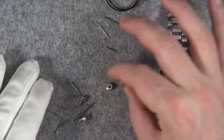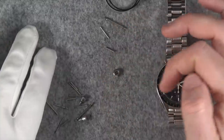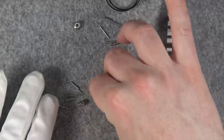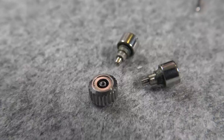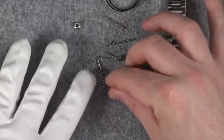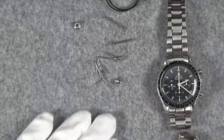They completely replaced the crown — I'm not sure if they used my original stem since there isn't a stem included here, but the crown itself is replaced. They also replaced the other spring bar, and then the pushers. The pushers were corroded or had a lot of gunk in them, so they completely replaced those. The rest of this looks like pins, and there's the other pusher as well.